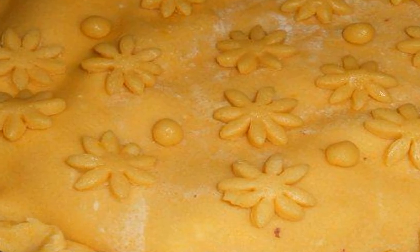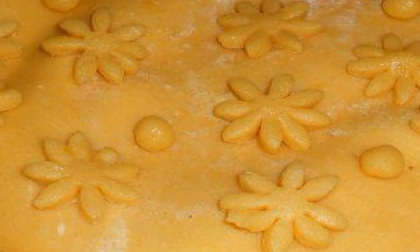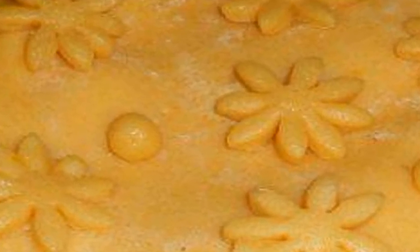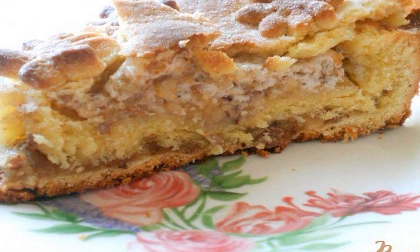Pinch the edges. From the remains of the dough, I made a decoration in the form of balls and flowers. Bake in a preheated oven at 180 degrees for 40 to 45 minutes until golden brown. This is such a delicious cake you get inside.